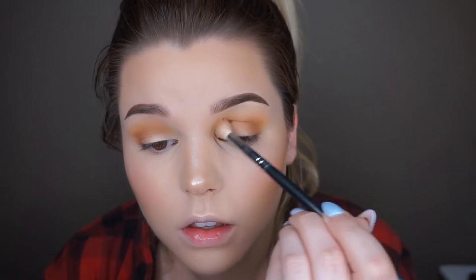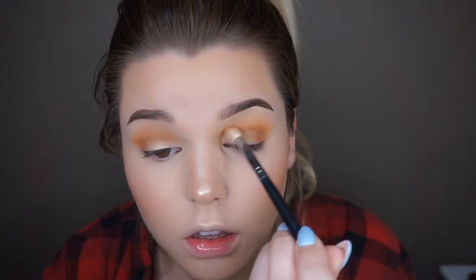Now I'm going in with frappe from Makeup Geek using my Morphe m433 brush, just darkening up that outer V area to give it a little depth. I may have a slight obsession with Makeup Geek eyeshadows — I always go back to them for the quality, texture, and the way they blend. If you haven't checked them out, I'd recommend starting with one of the nine-pan quads and getting your basic neutral colors.